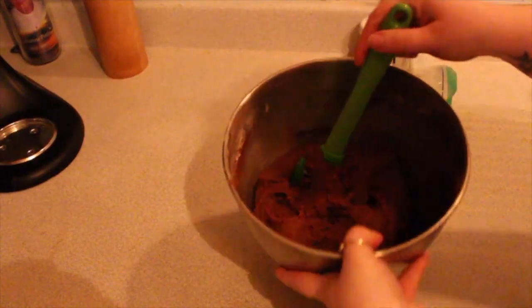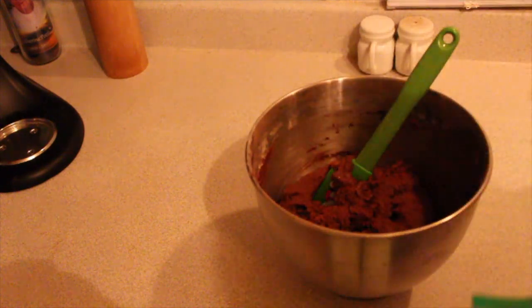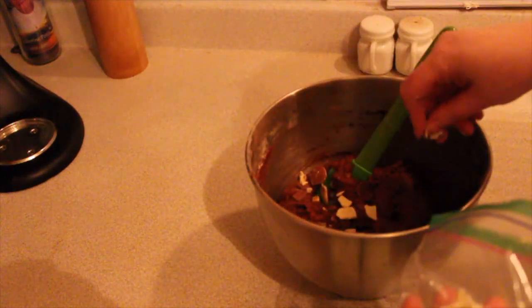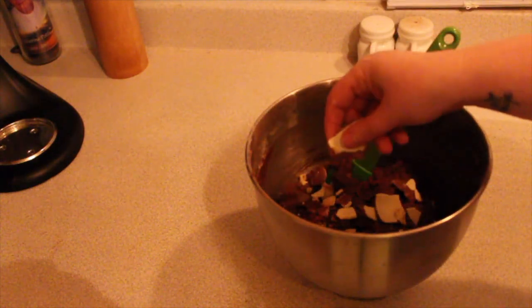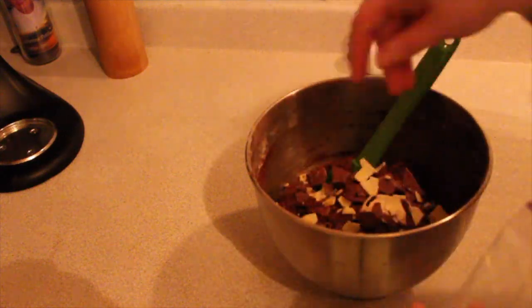Once it's all incorporated together, this is what it should look like. I'm going to go ahead now and just sprinkle in some Kinder chocolate. These are going to be really sweet, just so you know, but I didn't want to waste the Kinder chocolate.